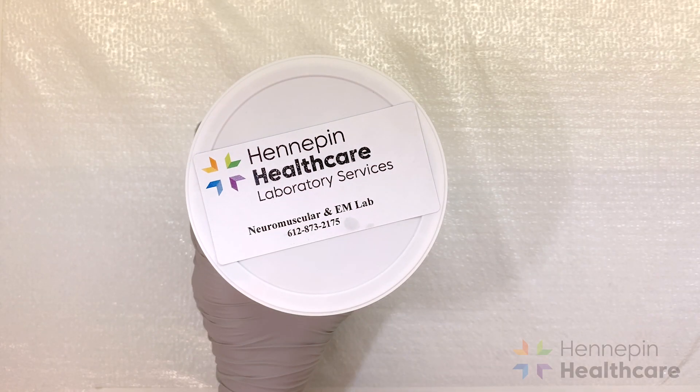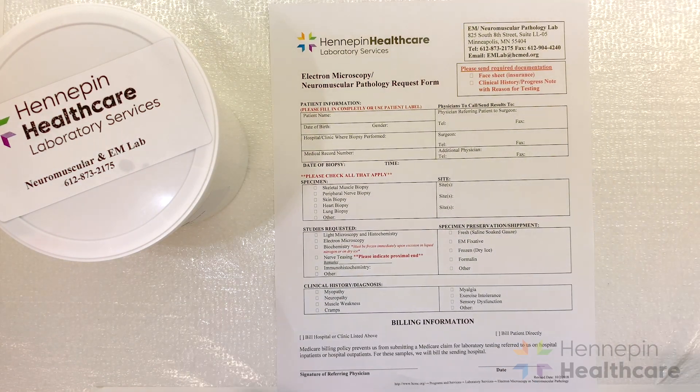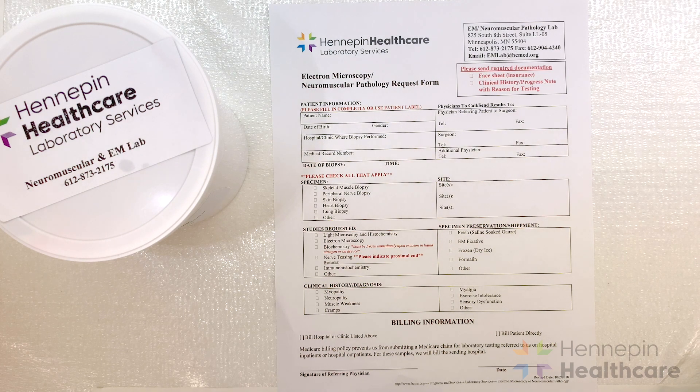Along with the tissue, you should also send several pieces of paperwork. Please include the neuromuscular pathology request form, the insurance face sheet, and any recent neurology, rheumatology, or inpatient/outpatient progress notes. We need to know who referred the patient for the biopsy and what the provider is assessing for.